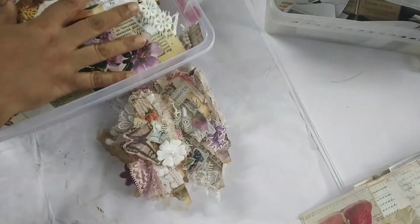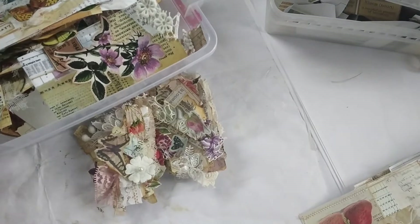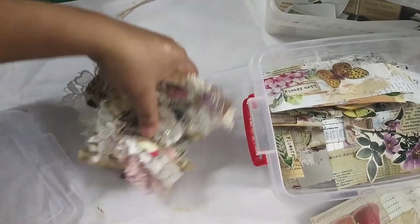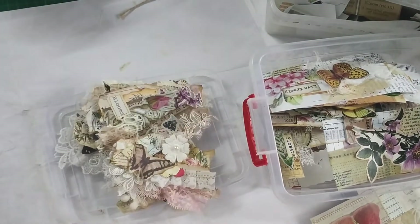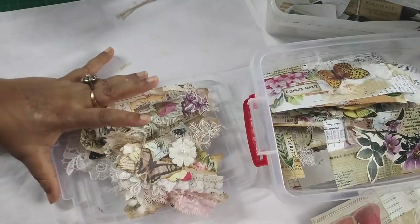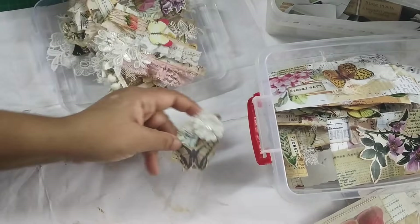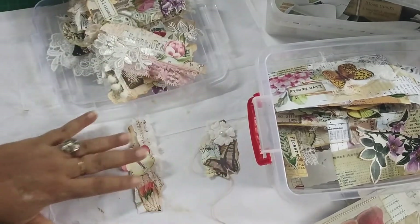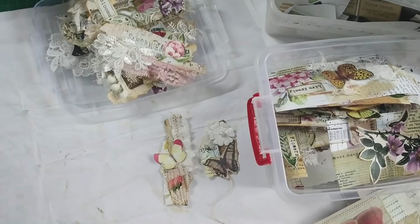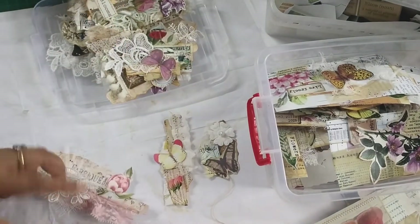Let's start this video without further ado. This is my snippet box and it's getting full. I have nearly completed - I'll say nearly completed to be honest - this is the bunch that I have completed on the cluster, and I'm just going to give you a flip-through of the clusters because these are very time-consuming.